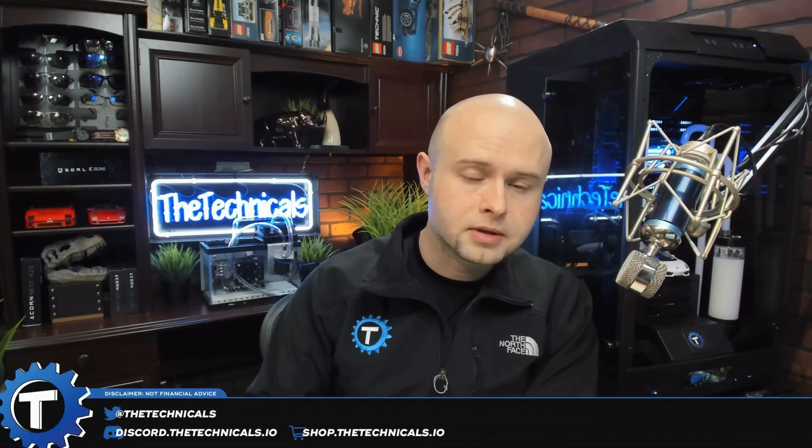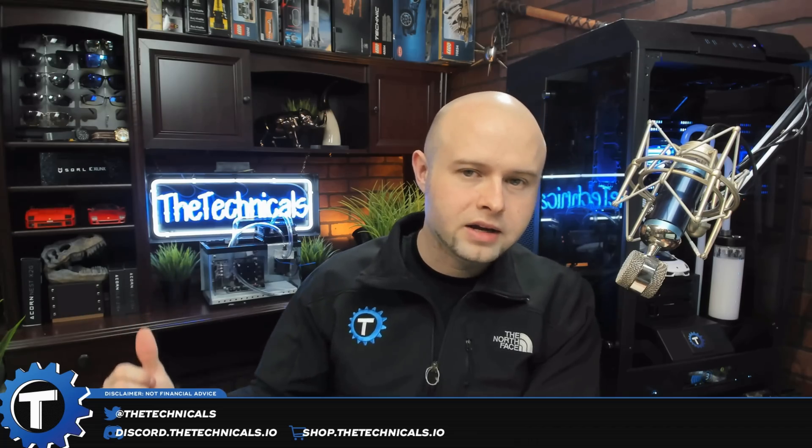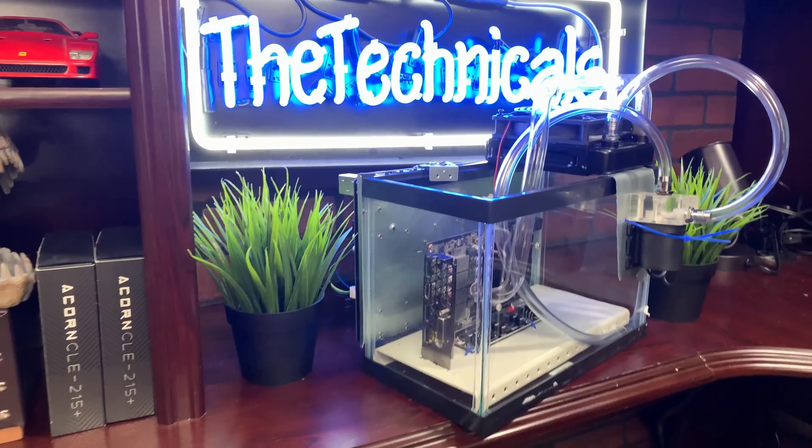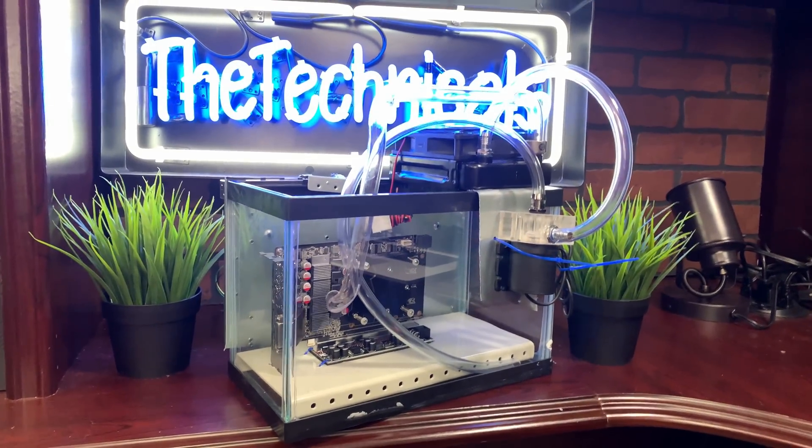What is up guys? Technicals here coming at you with something a little bit different today. Today we're going to be putting together this thing back here. It's a single or perhaps even double immersion cooling tank that I'm calling the little darling.